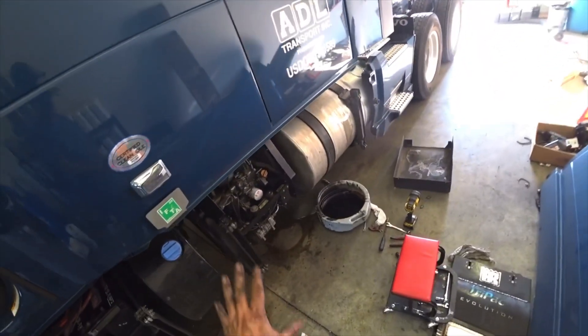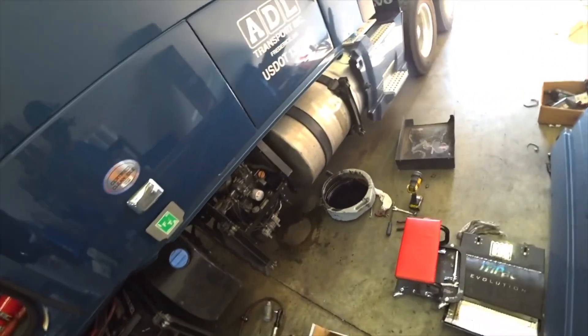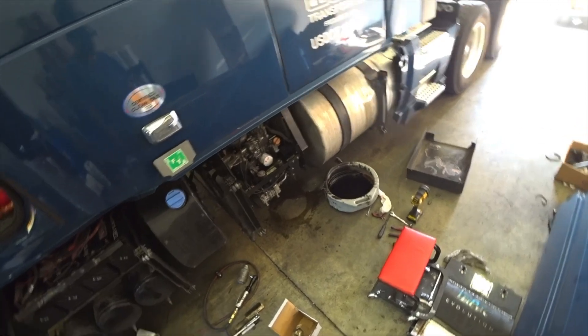We're just going to let that run for a while and make sure there's no leaks or nothing. I'm going to clean that up underneath and put paper toweling down so I can see if there's anything leaking, but it looks pretty good to me.